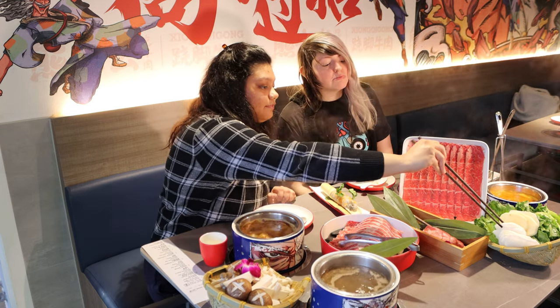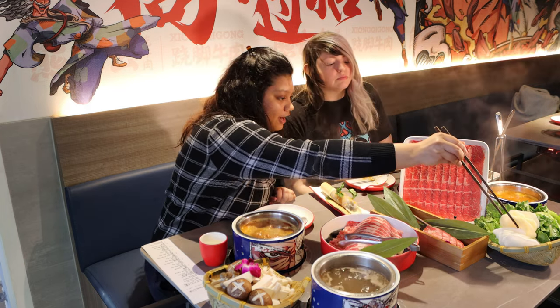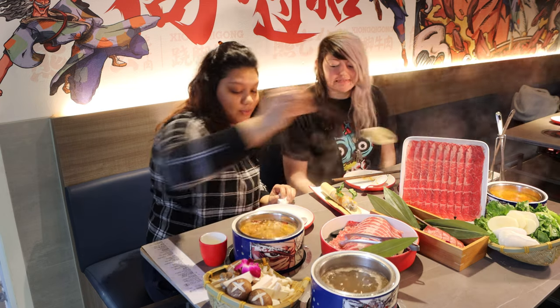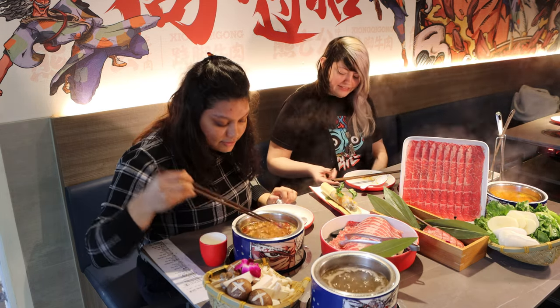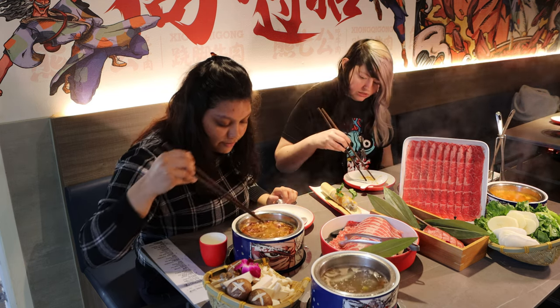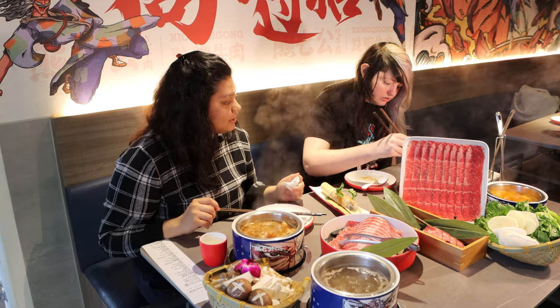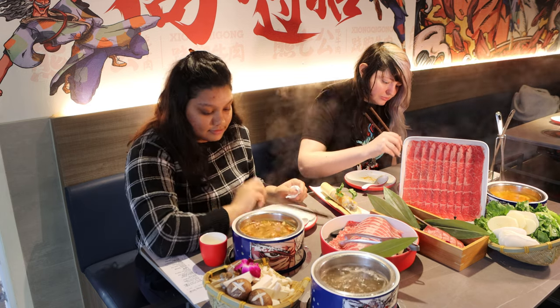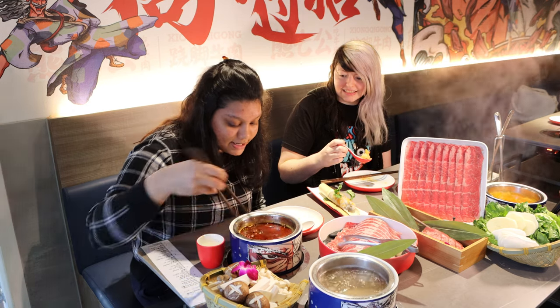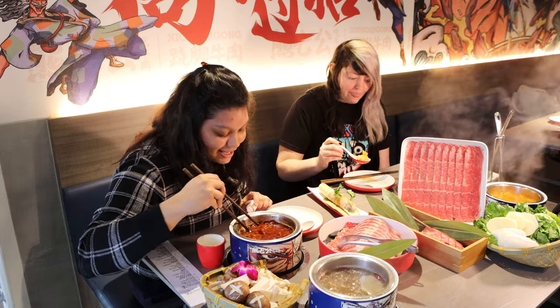You said you wanted potatoes, right? You have to be careful with these because they disappear — if you leave them in there too long, they'll just dissolve into the broth. We still don't have visuals on the shrimp, so it's not done yet. We're going to wait a little for that. Now there are visuals on the shrimp — it's back up and it has changed colors.